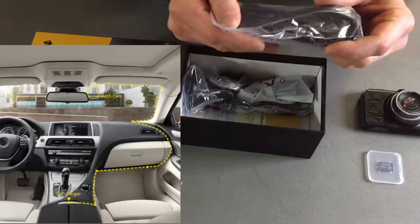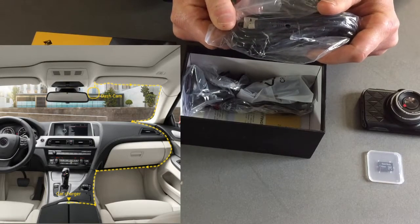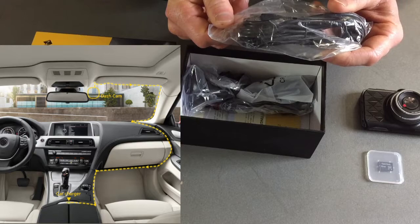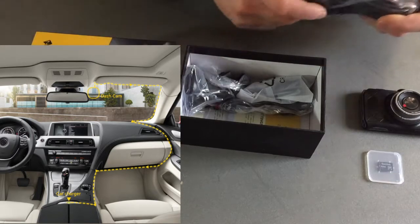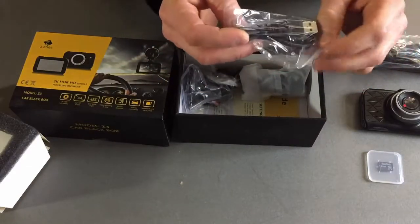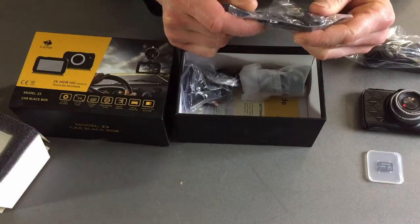Here we have the power cord. This is a super long power cord that you can use to run if you're going to permanently mount it in your car. You can run it around your windshield, over your visors and around your dash to keep it out of your way. It does come with a smaller one if you want to just do a straight shot from the camera to your outlet.